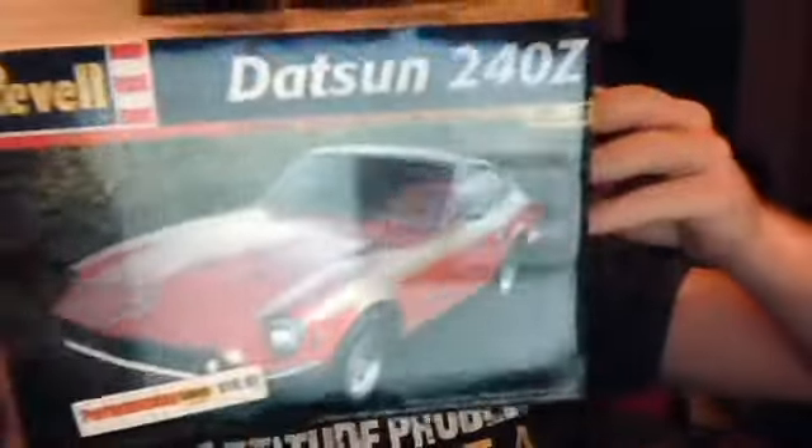Another thing that came in today is my brand new factory sealed 240Z Revell kit. It's the same kit Big Block Love has — he built one, it's a pretty decent kit. I might not put that engine in it — I might put a 350 in it, just like my real R7 does, which I'm going to do to one of those too.